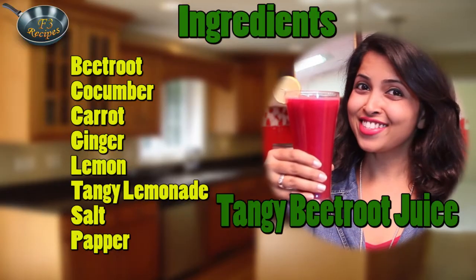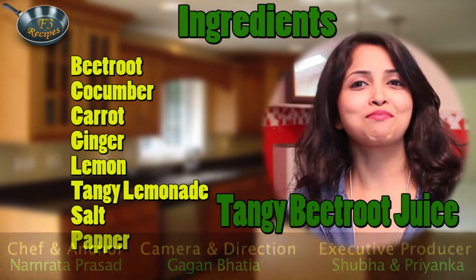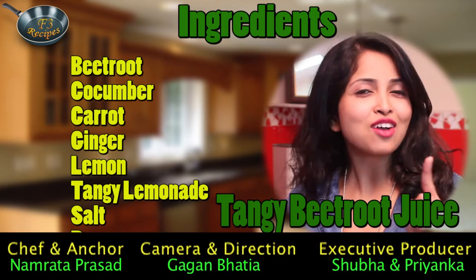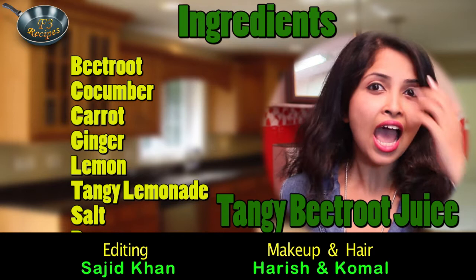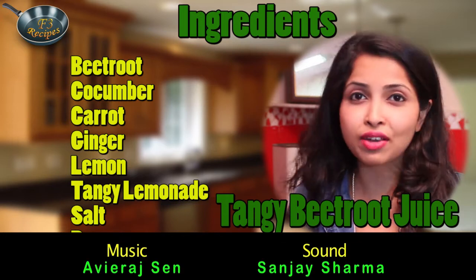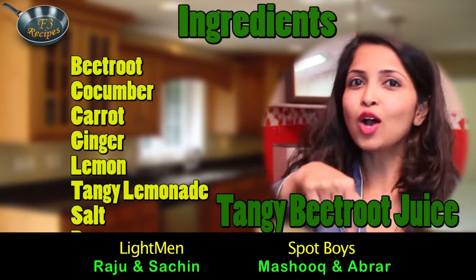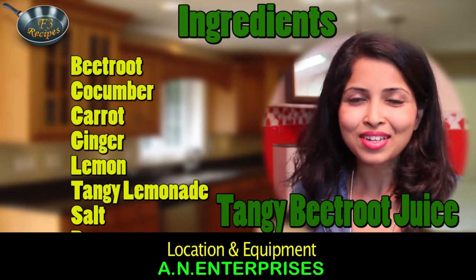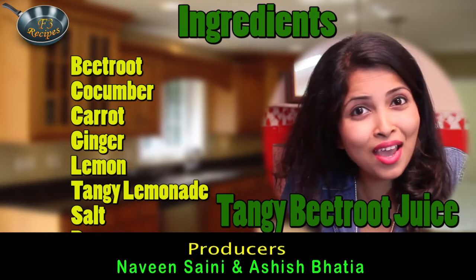Yes, beautiful one! Before I end my show, you have to subscribe to my channel F3 Recipes. And if you like my videos and recipes, please like it, share it, and comment down below. Keep watching our show. Thank you so much! Keep visiting as well.